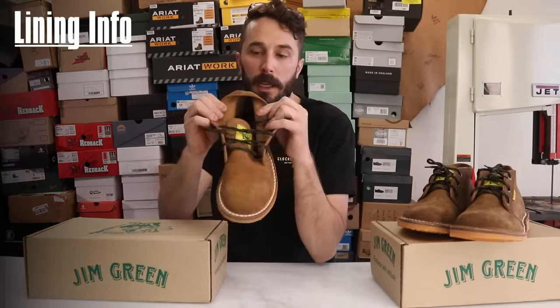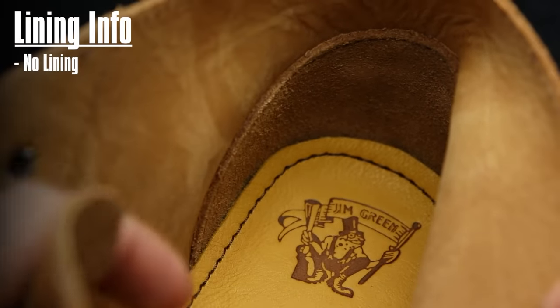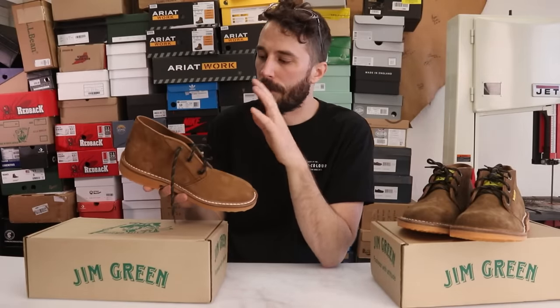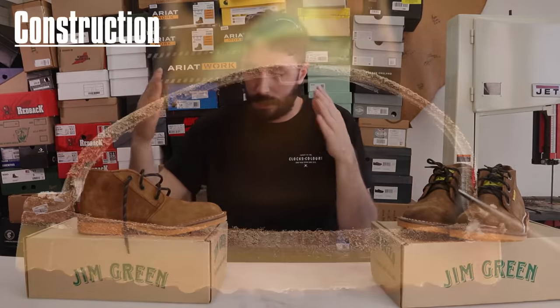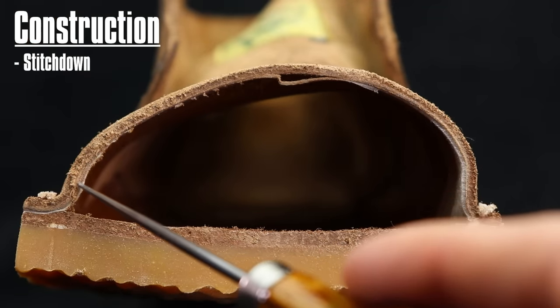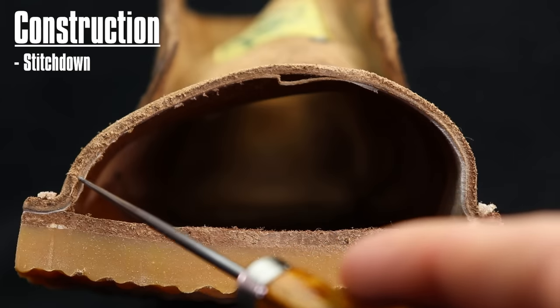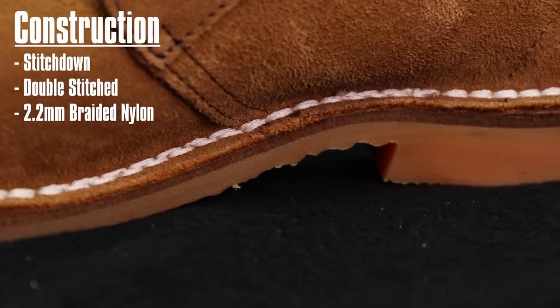There is no lining, which I like about chukkas in general — an extra lining won't give you more durability, it'll just make it hotter and less breathable. The construction is a simple stitched-down construction: instead of the upper being tucked underneath with a welt sewn to it, it's flanged out and stitched directly to the midsole, double-stitched with 2.2 millimeter braided nylon cord for extra durability.